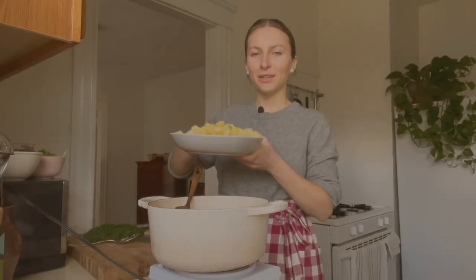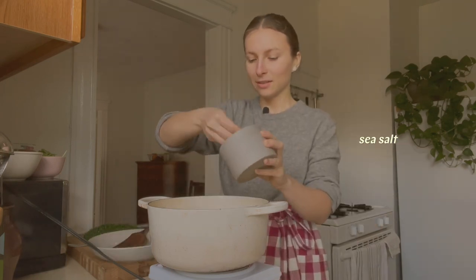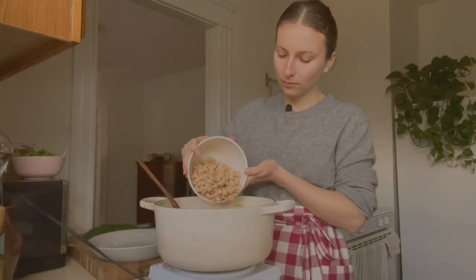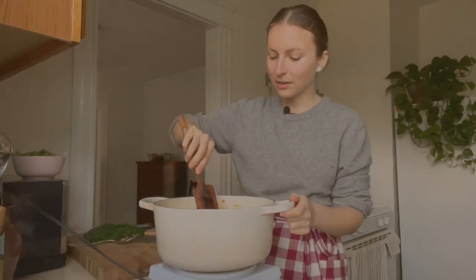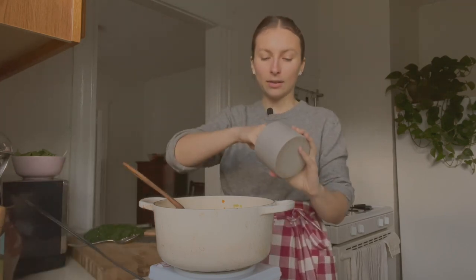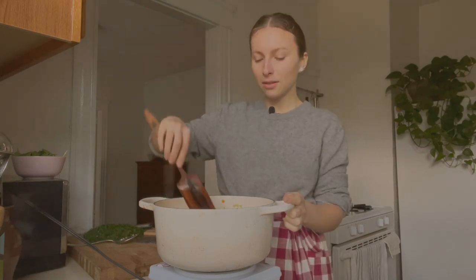Next I'm adding the potatoes and another generous pinch of salt to season them, mixing to coat everything. Now I'm adding the white beans and the veggie broth. I'm going to mix all of this together and bring the heat up to high to bring it to a simmer. With store-bought veggie broth, just check how much salt it has and season accordingly. I made this broth lightly salted, so I'll add a little more salt. We are also going to be adding miso later on, which is also salty, so that's something to consider.